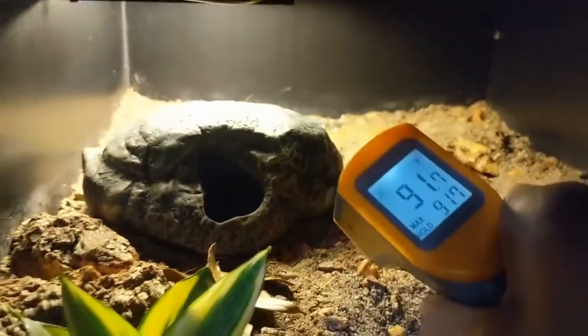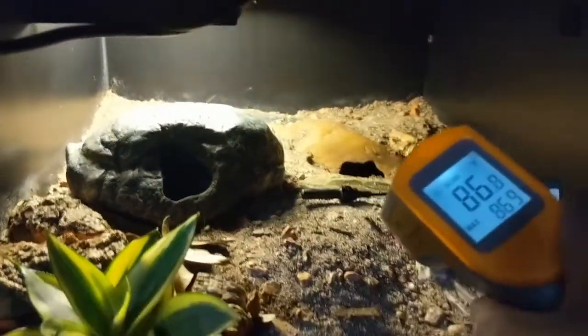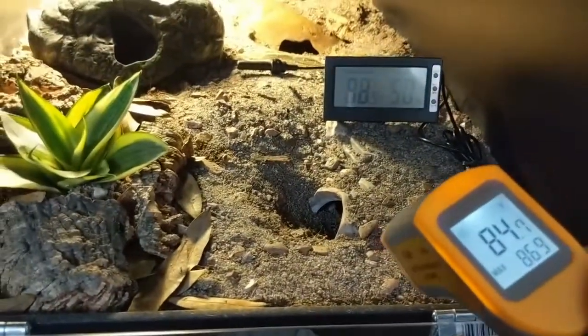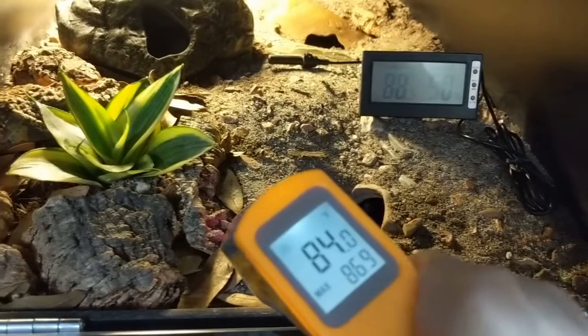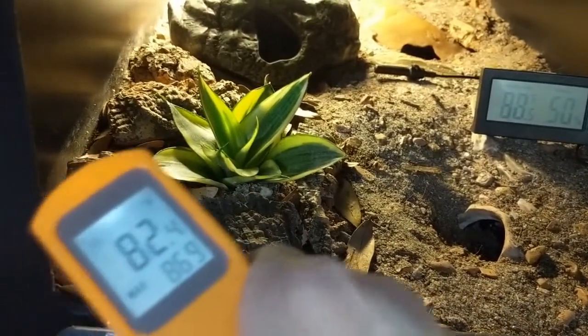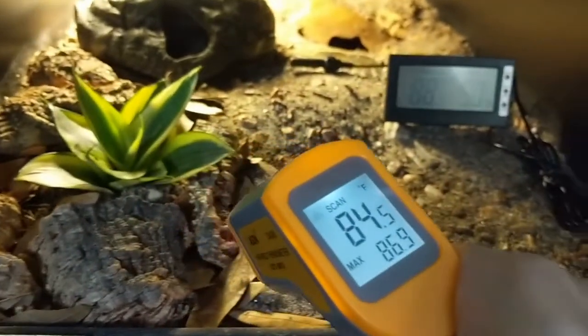As you move forward, the temperature starts dropping down. Right now my ambient room temperature is about 82 or 83, so it's not really going to get much cooler inside my enclosures.